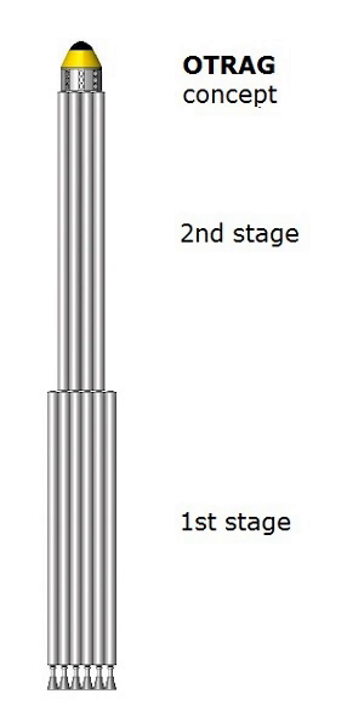Various OTRAG rockets could be built up from the company's CRPUs — Common Rocket Propulsion Units. A sounding rocket would bundle four or more CRPUs in parallel, topped with the payload. An orbital launcher would use dozens to hundreds of CRPUs, depending on payload mass. The launcher would then stage by dropping outer CRPUs, leaving the interior ones to continue with the payload.